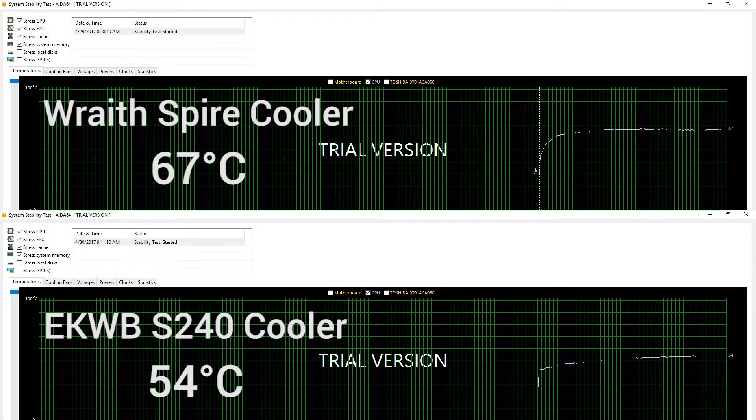Luckily for me, I didn't have any leaks the first time around — I know some people do have a problem with that — and none of my fittings were leaking. I left it on for about 24 hours and everything ran smoothly. It works so well that it dropped my temperatures under load by about 13 degrees, which is pretty significant. The AMD stock cooler, the Wraith Spire, does a pretty good job, but not as good as this custom water cooling loop.